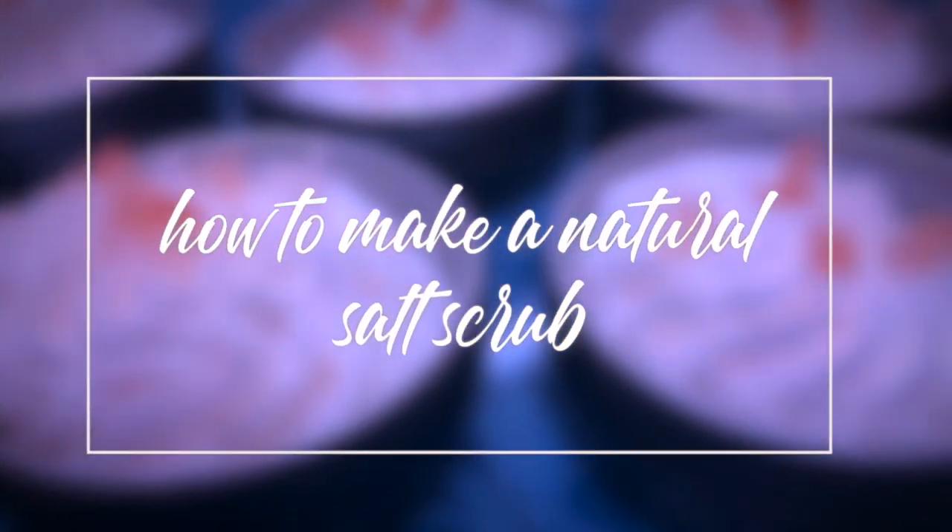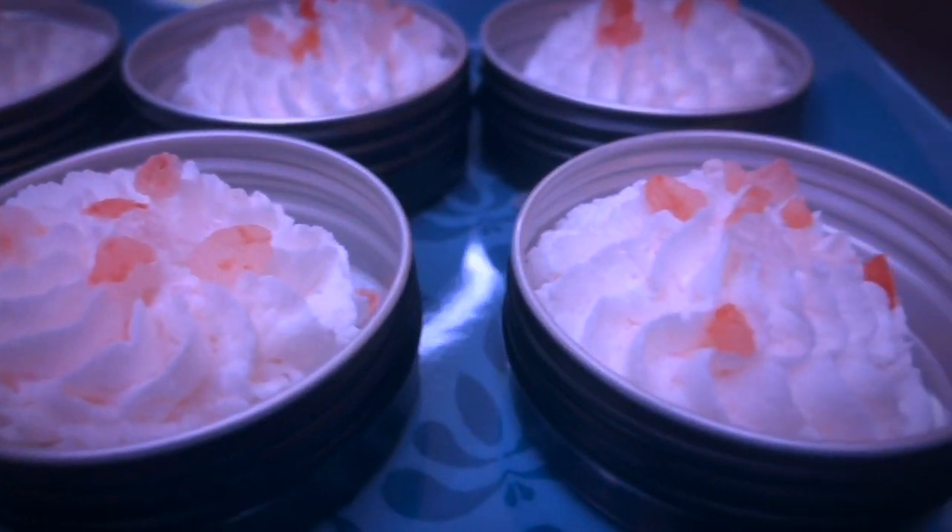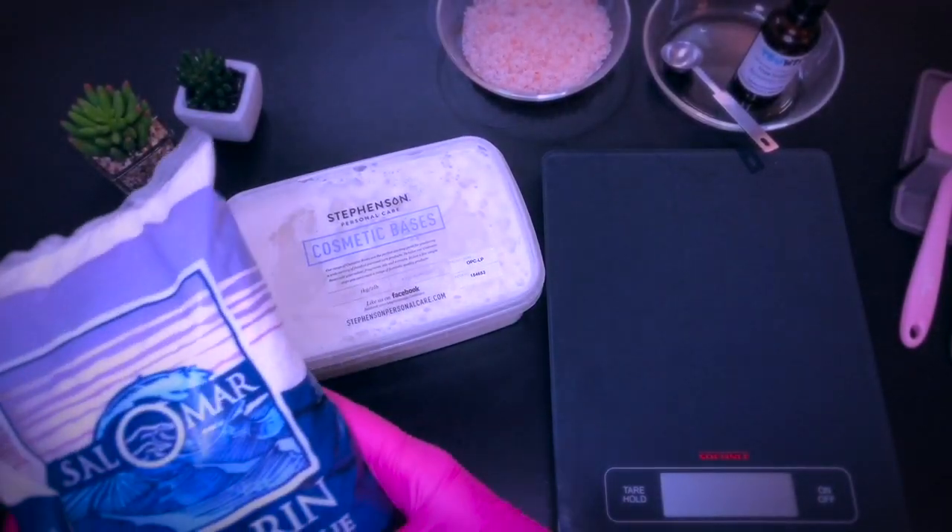In this video I will share a recipe for a whipped salt scrub. Very easy to make and amazing for rough skin areas like legs or feet. You could make the same recipe and use sugar instead of salt, which is less abrasive and perfect for body and face in general.